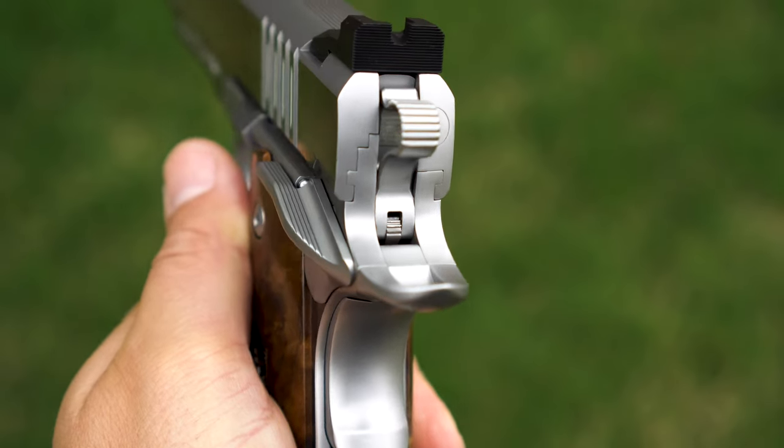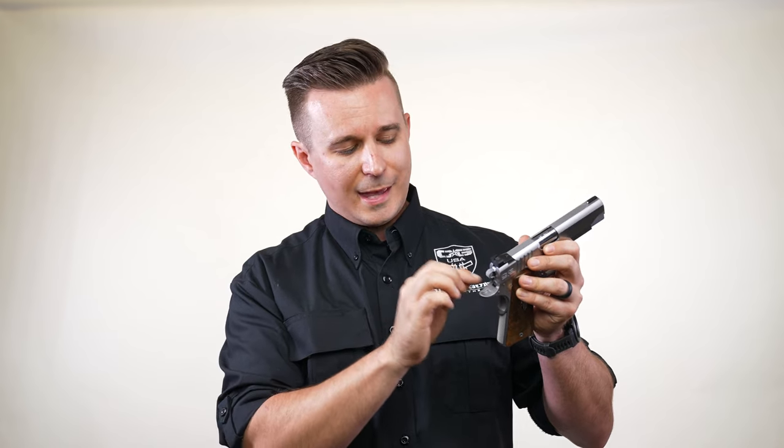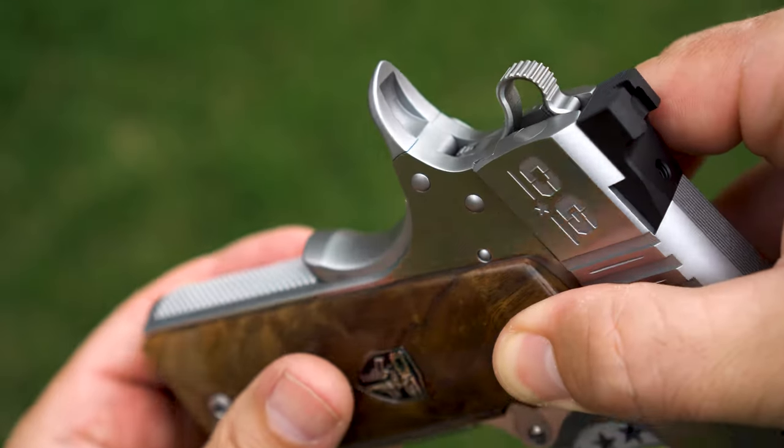When you get in and you see the top of the hammer strut, we actually put the same serrations on the national standard on our hammer strut that are on top of the hammer. So the serrations on the hammer are matched on the hammer strut.